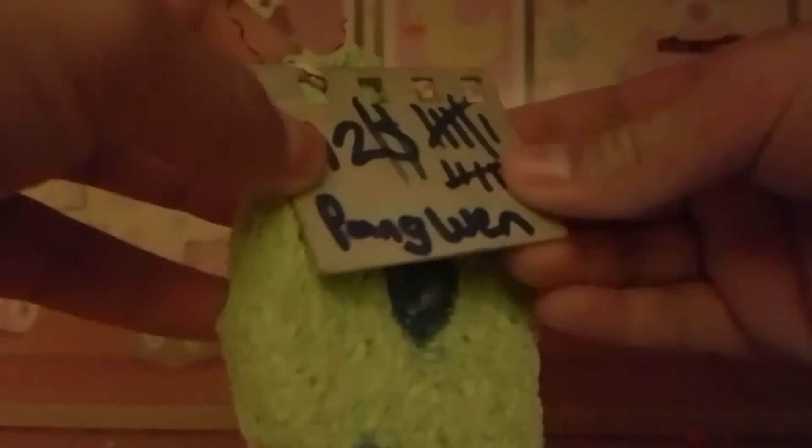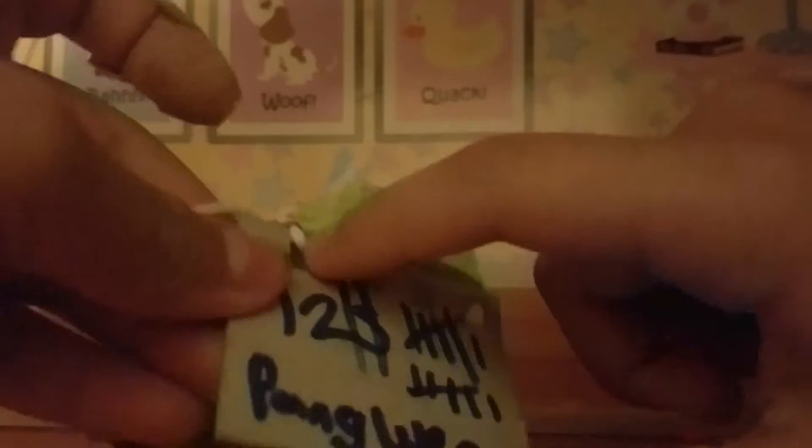I'm going to use these. So, you could use string or a rubber band. I'm actually going to tell you how you can make it. All you need is just some string, some cardboard, and you want to make a hole in the cardboard. Then you want to put your string through the cardboard and then rip a little hole out of the squishy and then pull it through. Then tie a knot and you can either cut off the excess or leave it. And then you write how much you want it to be, and you write what it is.